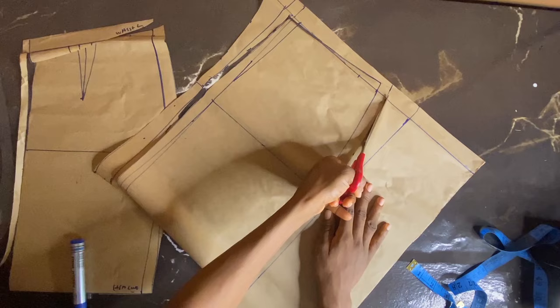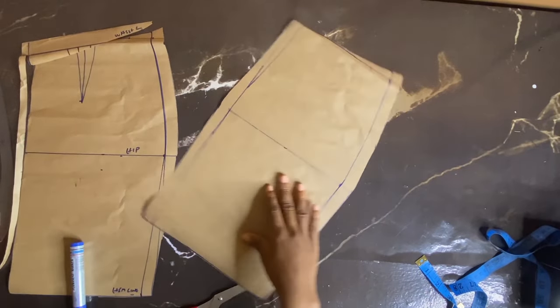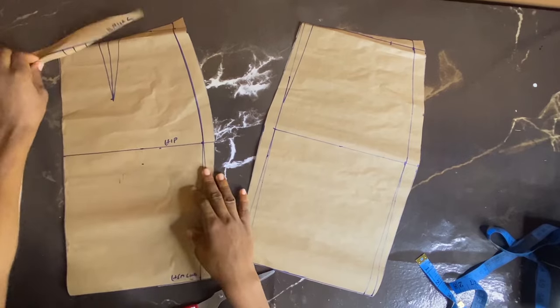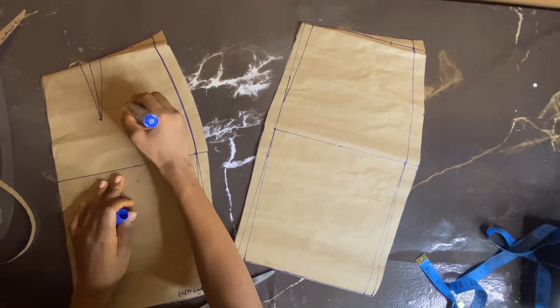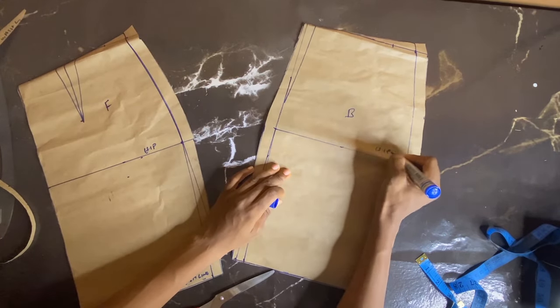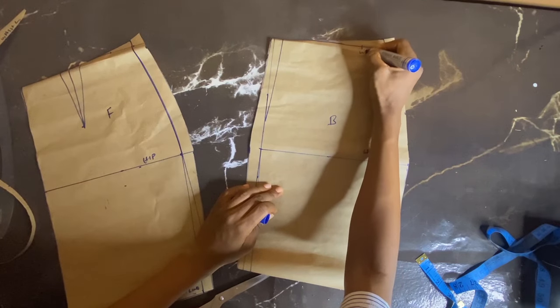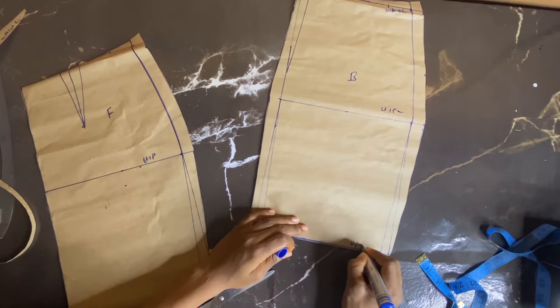We have our back pattern ready. Now I'm adding notches and writing labels — 'front' and 'back' — so I can identify them. I'm writing waistline, hip line, and hem line on both pattern pieces.